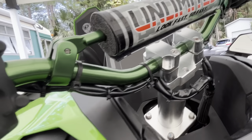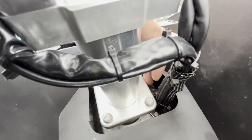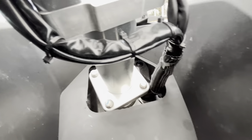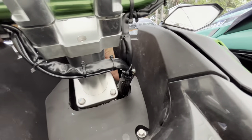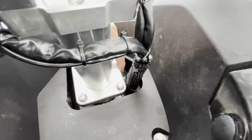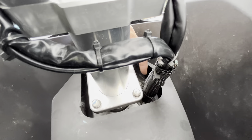Everything is cleaned up — make sure there's no binding. You can see there's a little extra space on the right side, so that's where your harness should go. The through-hull fitting right at the top has two 10 millimeter bolts and a little rubber stopper. Make sure that bolt is tight.